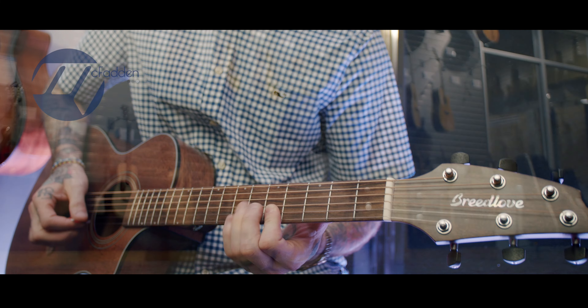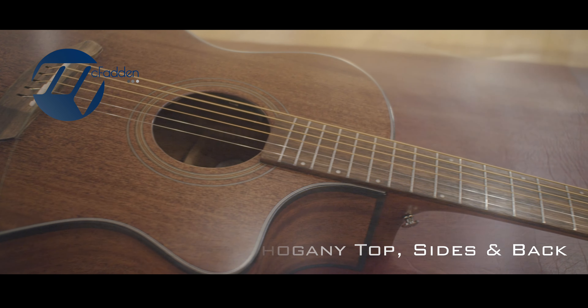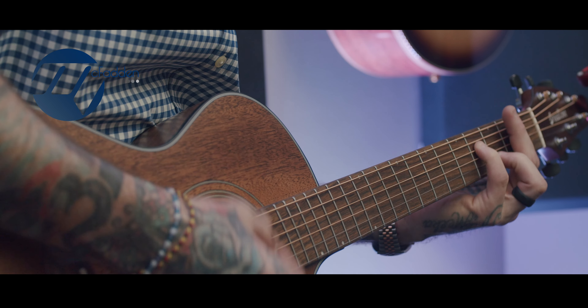The Breedlove Wildwood series is a standout of the organic line with its unique full solid wood African mahogany top, sides and back. Featuring an Indian Laurel fretboard, headstock overlay, and pinless bridge, this model has tons of warmth.